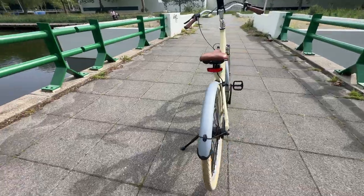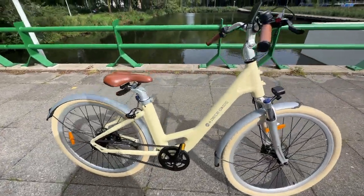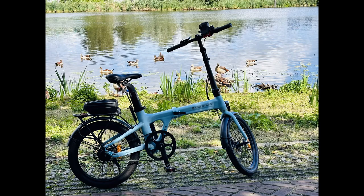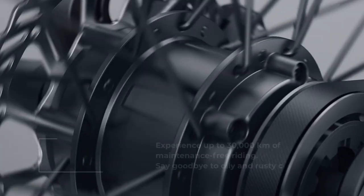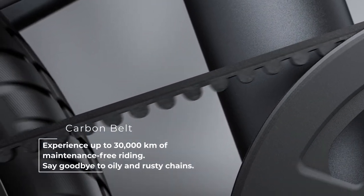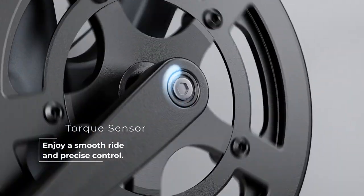The carbon belt drive increased the speed of the bikes and reduced the overall maintenance. Based on customer feedback, reviews, and continuous R&D development, ADO has launched the new ADO A28, which also works with the carbon belt drive and features a torque sensor with a lock-in suspension system, and an automatic headlamp. Let's explore all the features of the ADO A28 one by one.